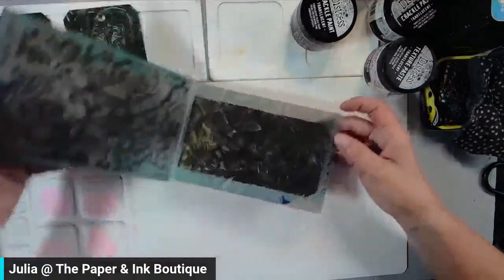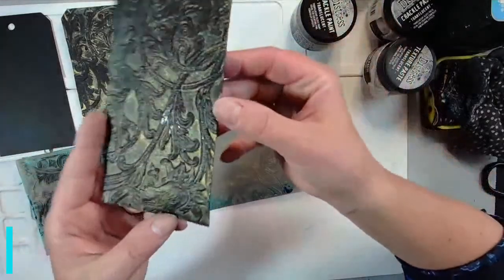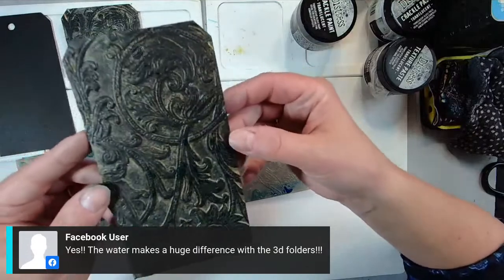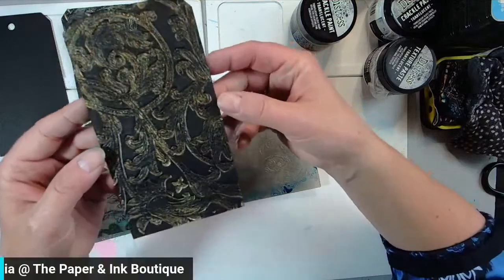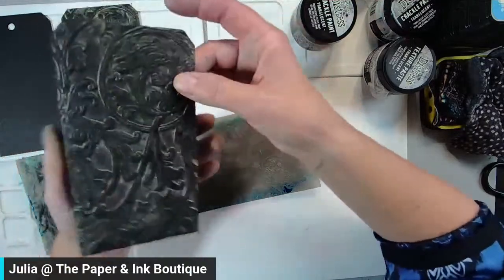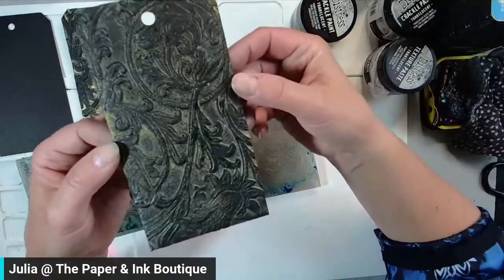Here we go — I'm going to open that up and look at how gorgeous that is! Oh my word, look at it! The water makes all the difference. Look at how stunning that is — this is still a little bit damp, but that's an easy way to make a really gorgeous background. I'm doing tags, but you could very easily do this on card backgrounds as well. It's just stunning.